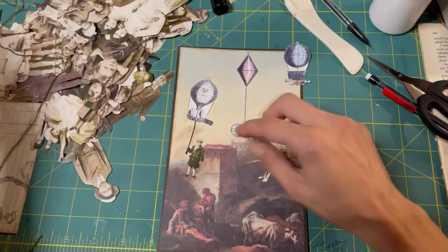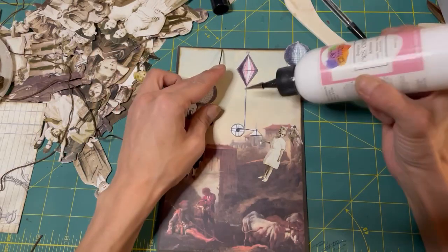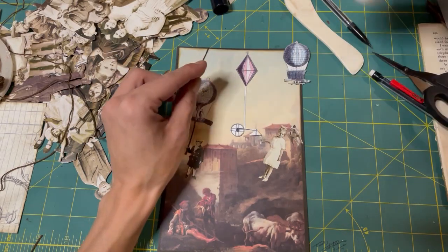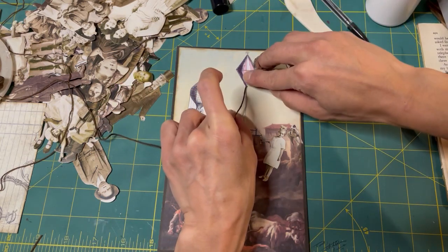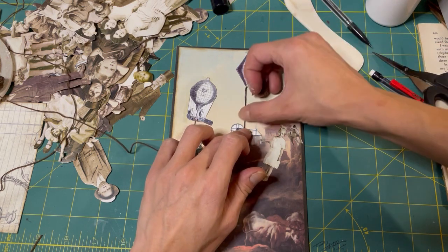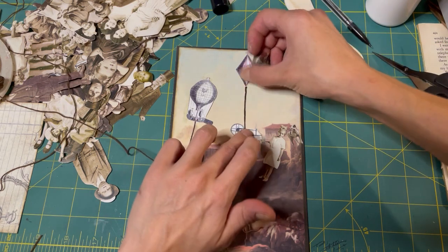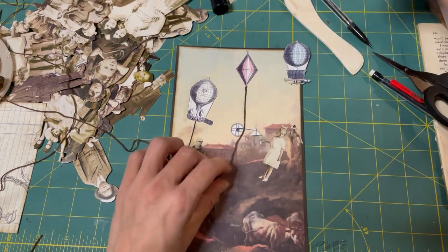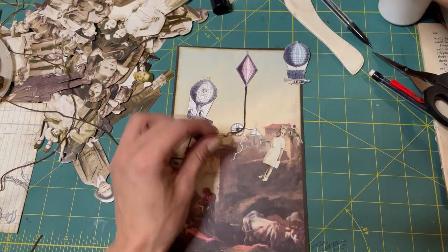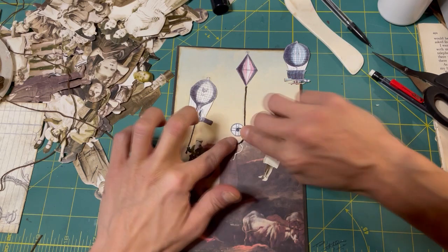This one is kind of thicker so maybe I will just use a full thickness worth. Put the glue down - barely touch it. Yay! Look at that. And then maybe we'll have it wiggle - it'll wiggle, like this.